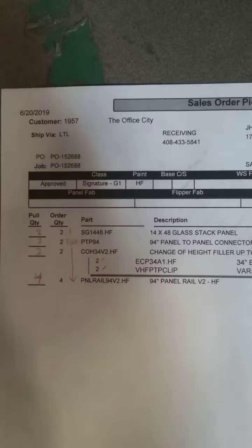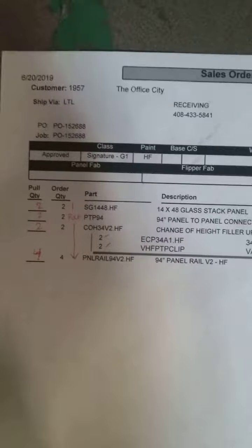Order 139628. This originally was a ground shipment but we converted it to an LTL because of the stacked glass that we need to ship. I have my box here with two stacked glass 1448HF.